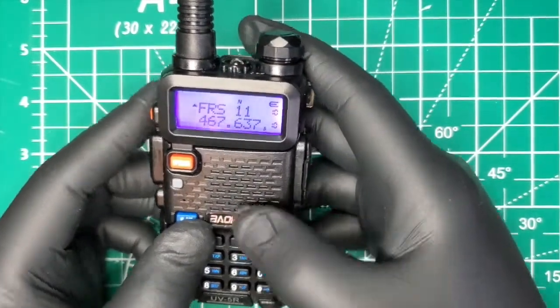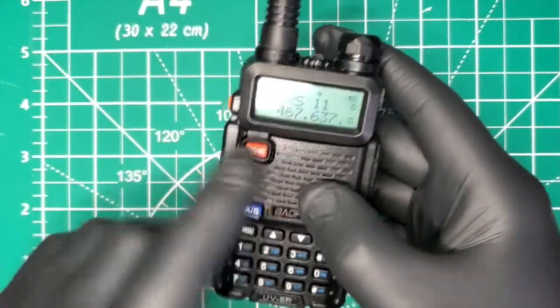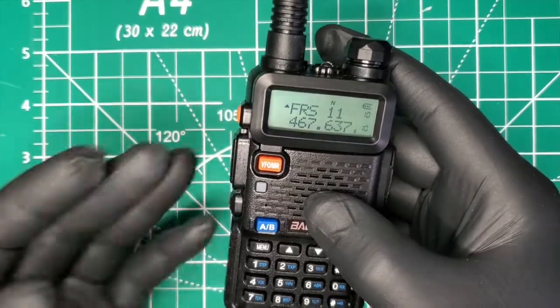As you can see, the frequencies are programmed in here, but if I try to transmit it doesn't do anything — the light doesn't come on and the screen doesn't change color. So let's fix that.